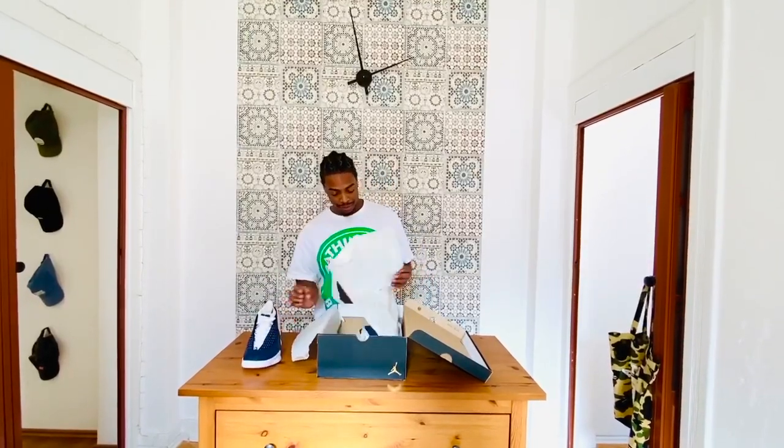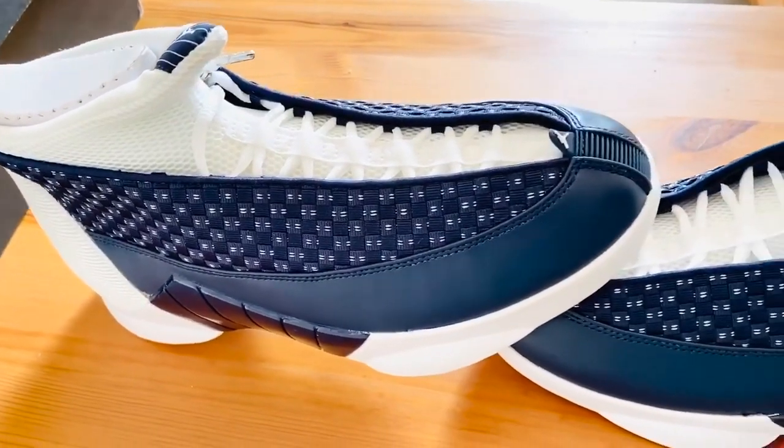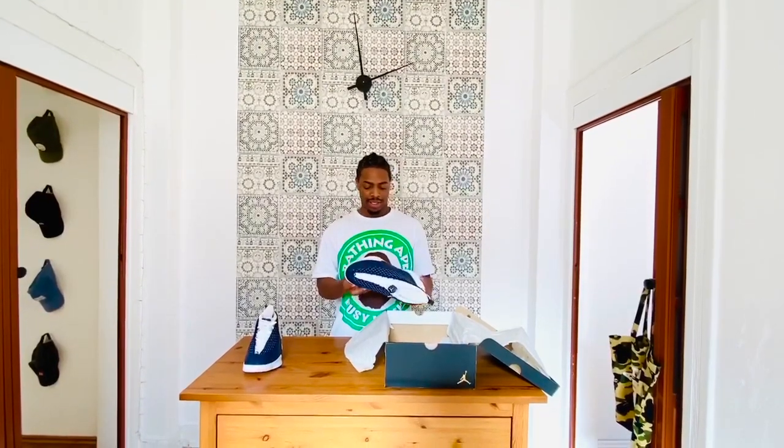It originally released in 1999, and it came out after the second time that Jordan retired. The way that he wanted to design this shoe was to be like an X-15 or F-15 fighter jet — I'm not sure which one — but it's a stealth fighter jet, and that's why it's got this spaceship-y, futuristic type feel to it. Which is funny because this is the Jordan 15 and it's designed after an X-15 stealth fighter jet.